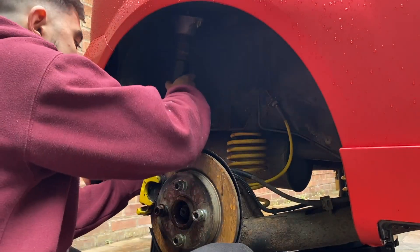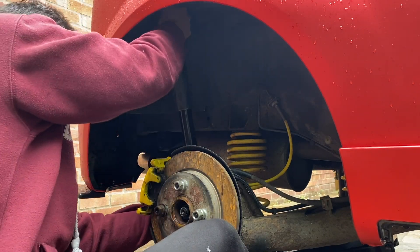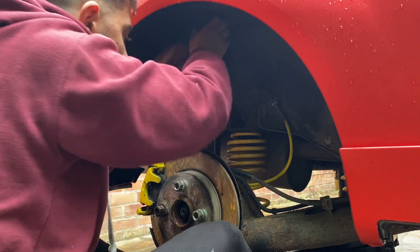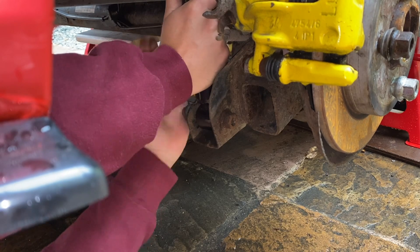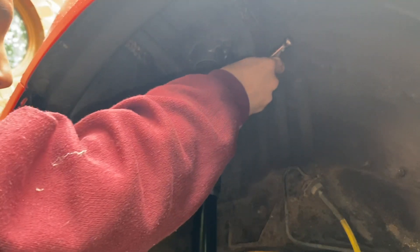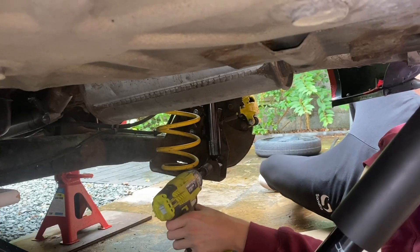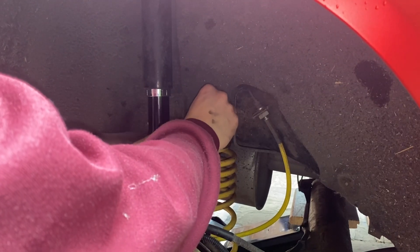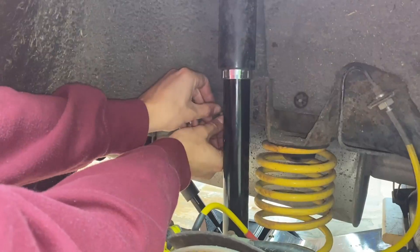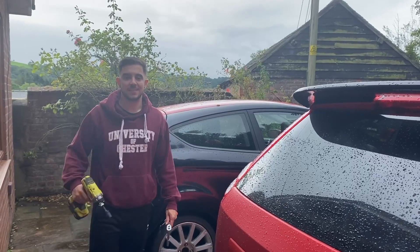The reinstall is pretty much just the opposite of the removal. We're going to locate the bottom of the shock into the rear axle — might have to compress it a little bit just to get some clearance. Then I'll put the two 10mm bolts holding the top mount to the body of the car in by hand, and then put the bolt holding the shock to the rear beam in by hand. Tighten up the top mount bolts, then tighten up the lower shock bolt. Now I can reinstall the wheel arch liner and put all the little clips back on — and this time I'm going to remember the clips that hold the arch liner to the bumper. Sorted — nice and easy. Now let's crack on and do the other side.